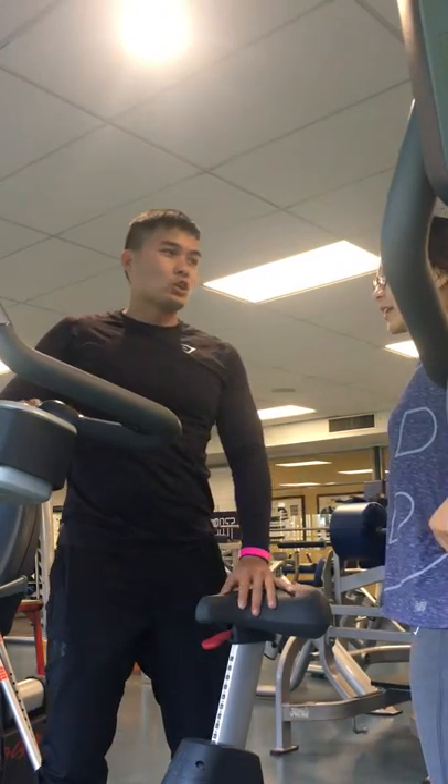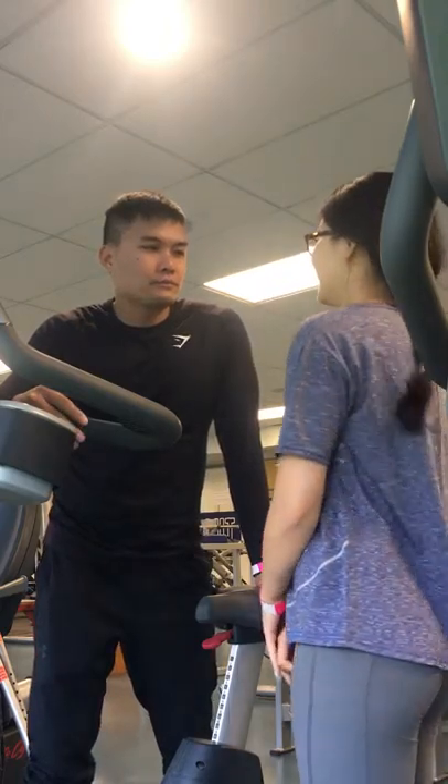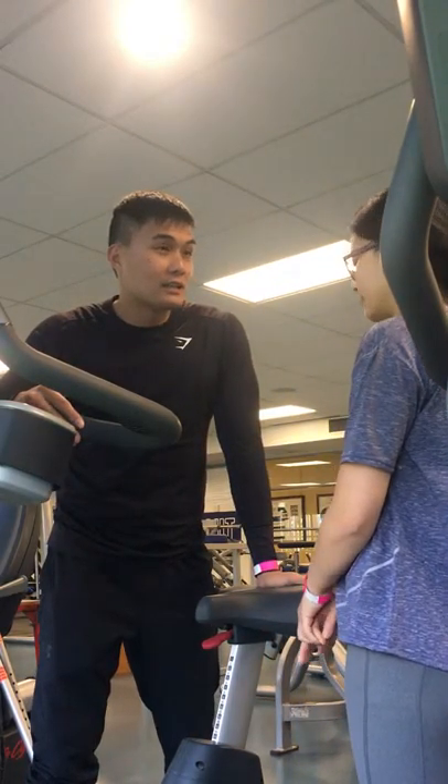Hi, how are you today? Good. So today we're going to do some cardio.